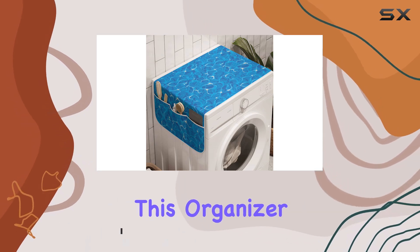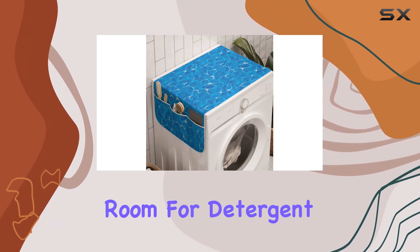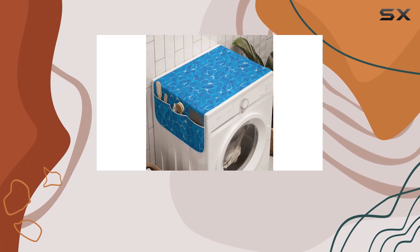With six well-shaped pockets, you've got plenty of room for detergent, fabric softener, dryer sheets, and more. Now onto the material — crafted from high-quality 100% polyester fabric, this organizer is built to last.